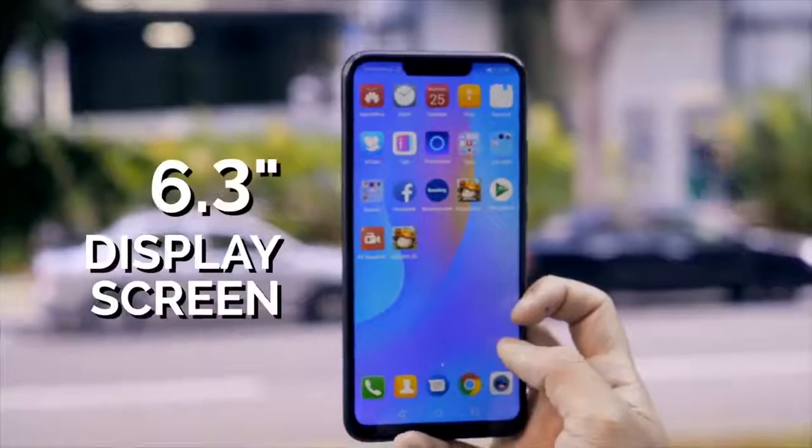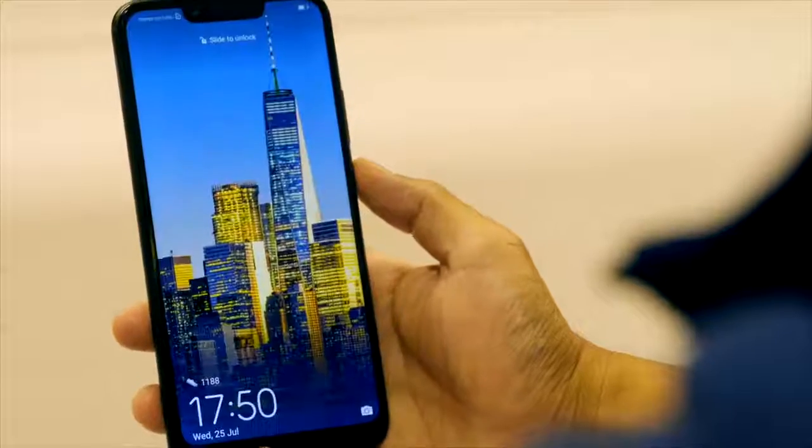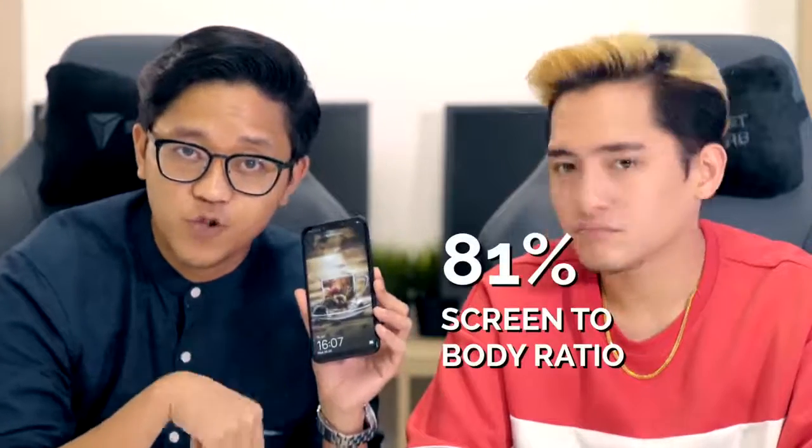This phone comes with a 6.3 inch display supporting Full HD+. It has a slightly unusual aspect ratio at 19.5:9, which means it's just slightly elongated — it's long. As the generations get further, phones are getting longer and bigger. Another good thing about this phone is that even though it's compact, it has an 81% screen-to-body ratio.